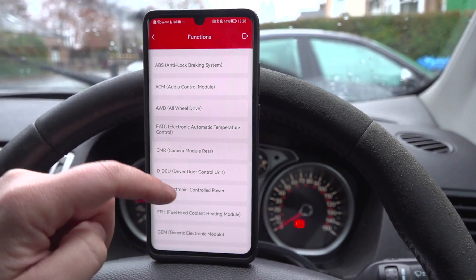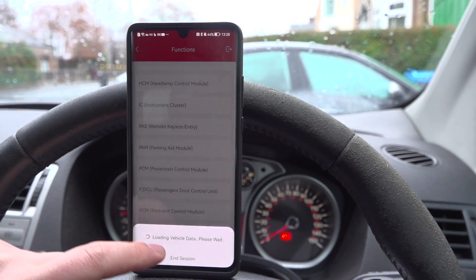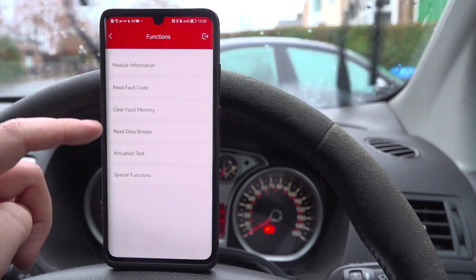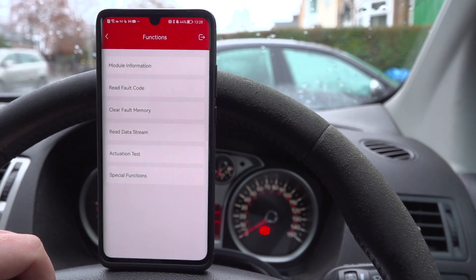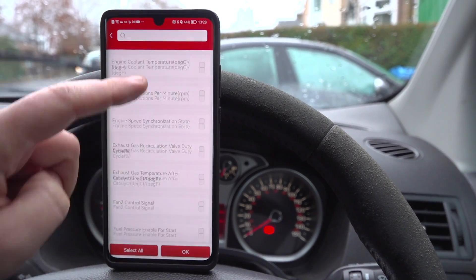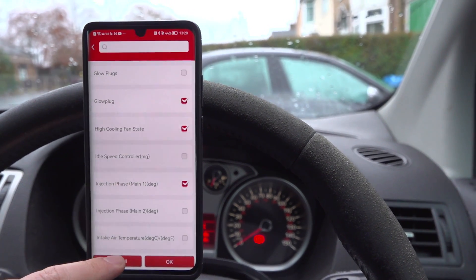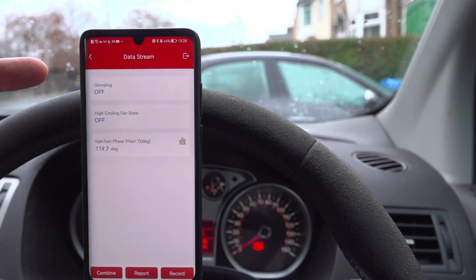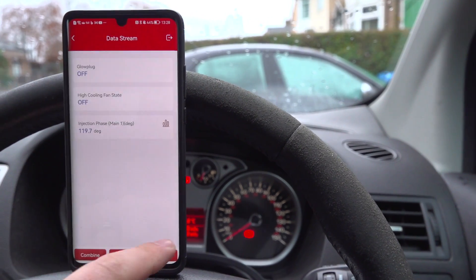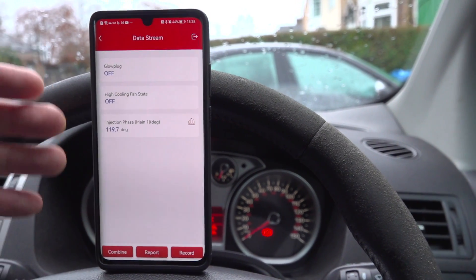These are all the modules I can get live data from. If I go to something like the powertrain control module, there's so much information here that I can look at — it's crazy. If I go to read data stream, look at all this information I can bring up on screen and view live. I can, for example, look at the glow plugs. I click OK and it shows me exactly the status of those particular things. If I click record, I can record this information live and review it at a later date to see what faults happened, and that can help me diagnose where the faults are.